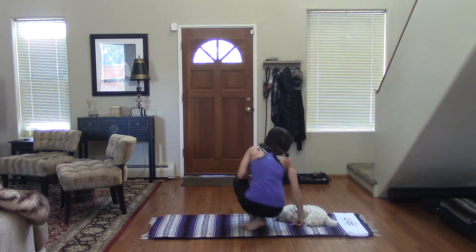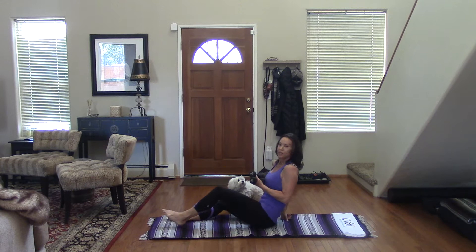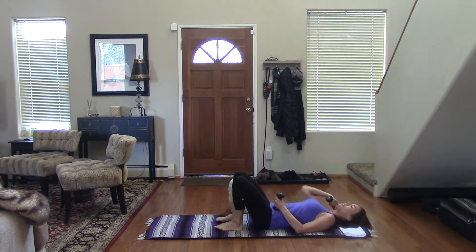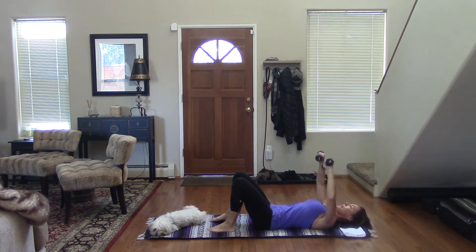Now we're going to come on to our backs. Now you're going to bring the weights here, palms together, and we're going to extend out wide — like a W. So you're bringing it down to your chest and then fully extending.